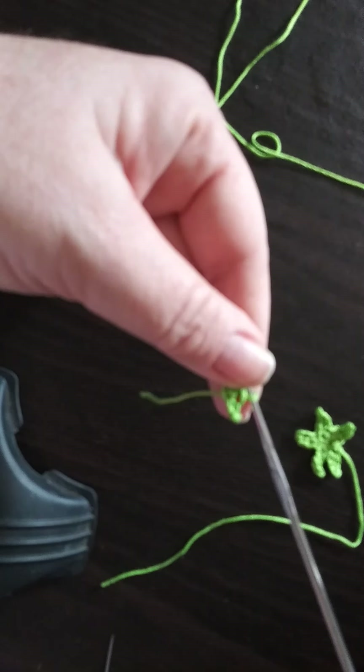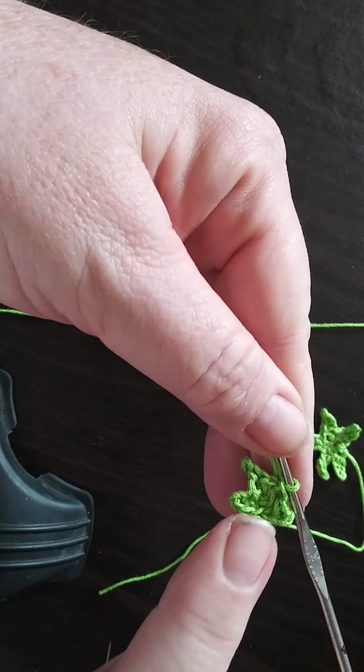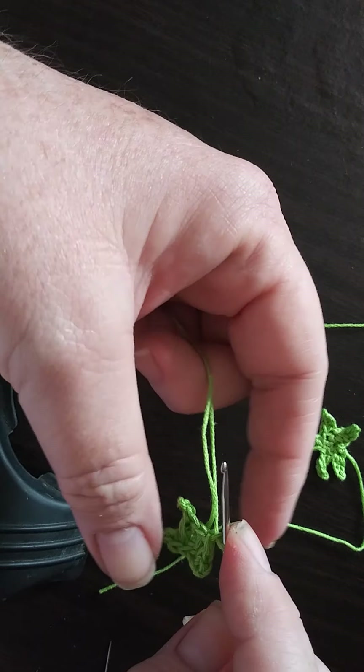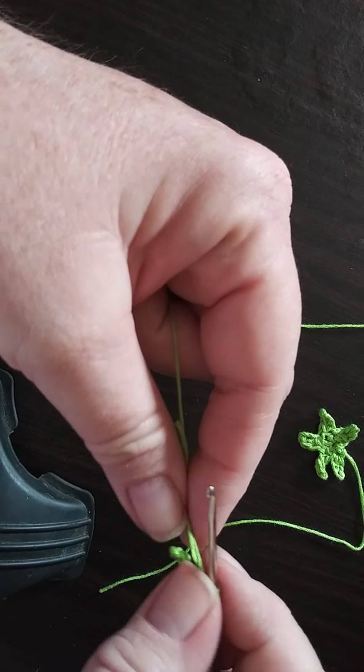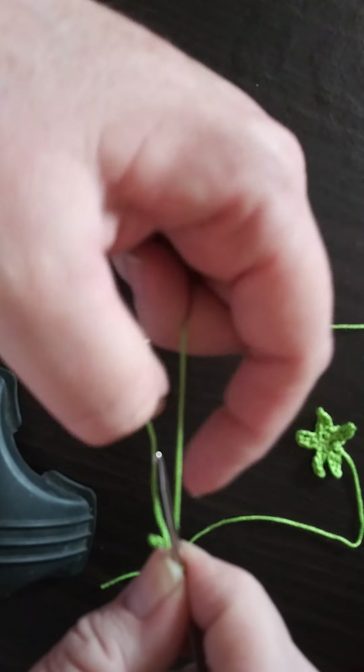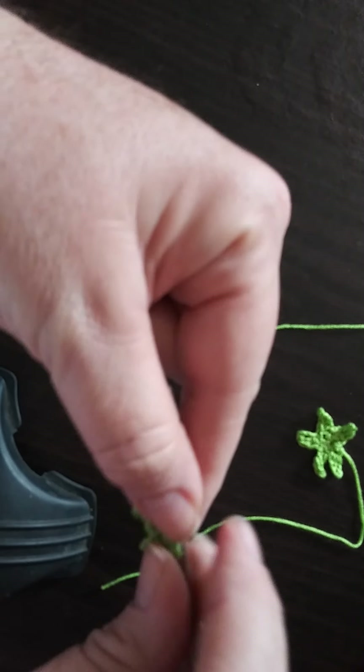As you can see here it's kind of an odd shape — this has three leaves, which is no big deal. We'll do that slip stitch, and we'll go ahead and leave a little bit of a tail so we can hand sew into the tops of this.